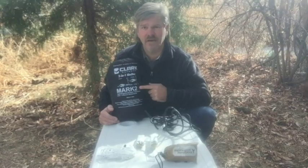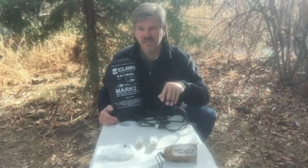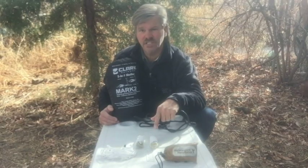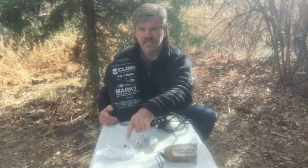Welcome to HangTough Survival. I'm Robert and in this video I'm going to convert Clark's Mark II Hammock Suspension System — which comes with a nylon rope and a dripper ring — with the Hummingbird Soft Link System. This includes a one-inch strap with a whoopee sling and two six-foot extensions.